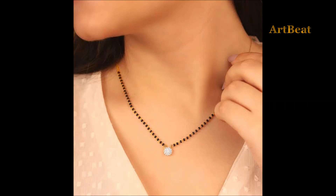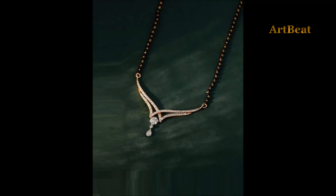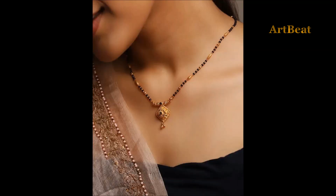Friends, here in this video we are trying to make your job easy by showing you the latest trendy Mangal sutta designs along with black beads. All these designs are beautiful, traditional, and also comfortable to wear as daily wear. Please go through all the Mangal sutta designs.